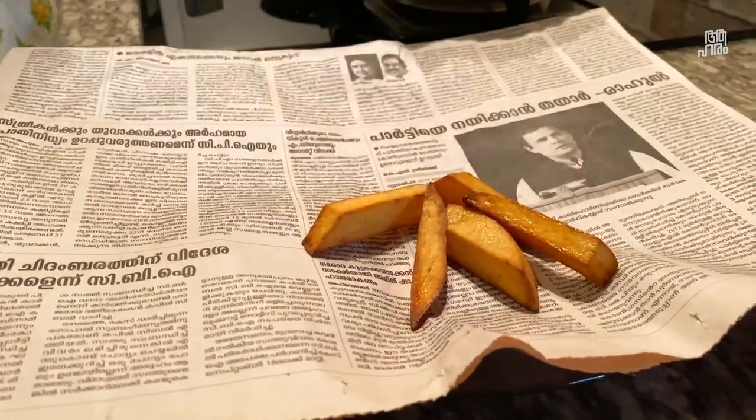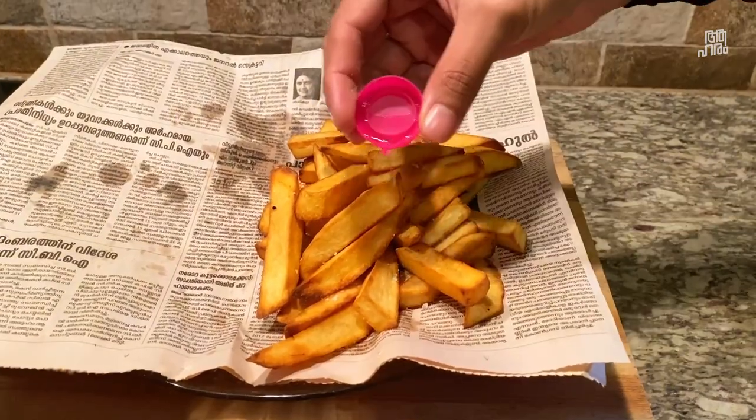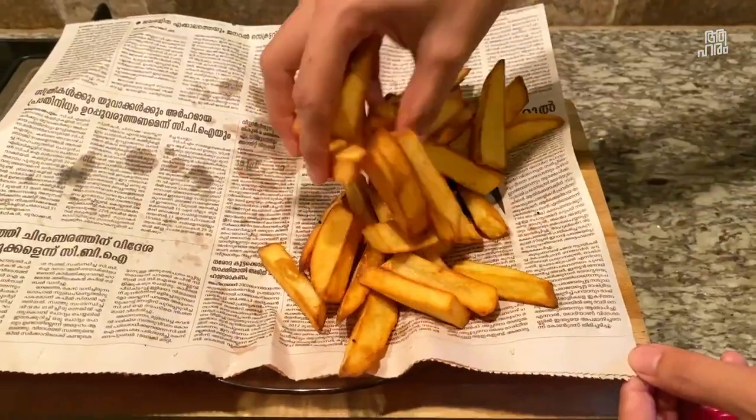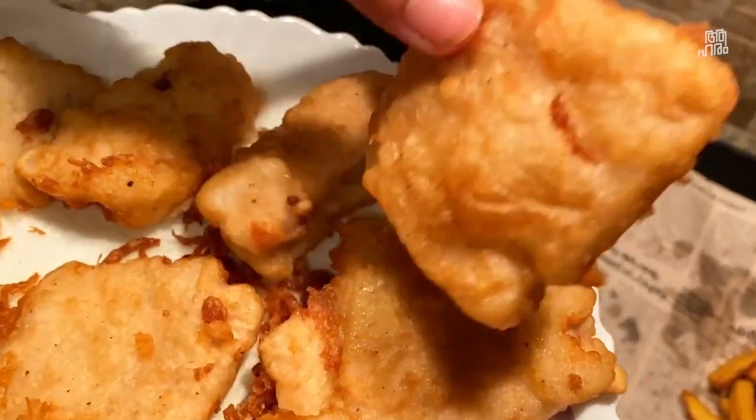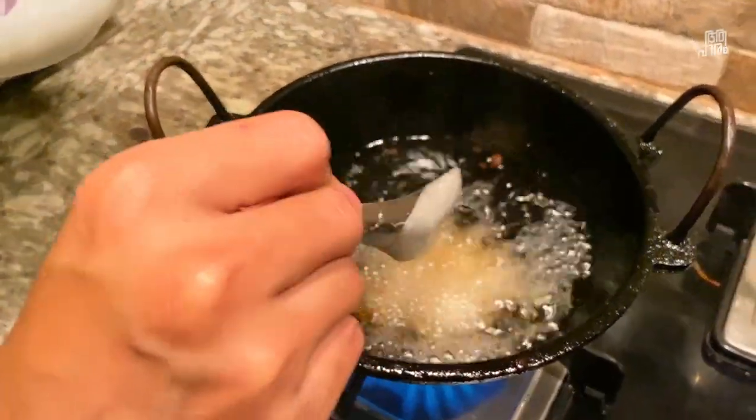We will add a little vinegar to the chips. Now let's go to the fish. I am going to make the fish — the first fry will not be crispy, but the second fry will be crispy. It will be a technique.